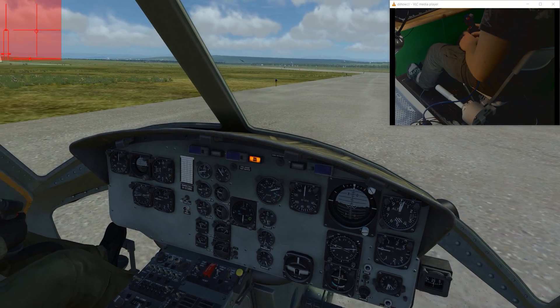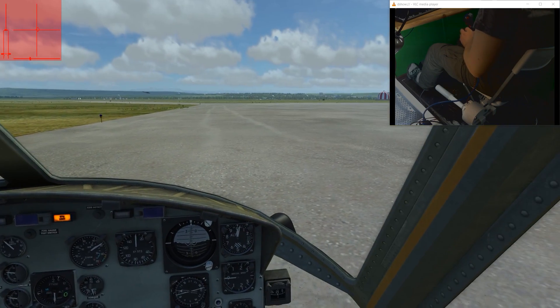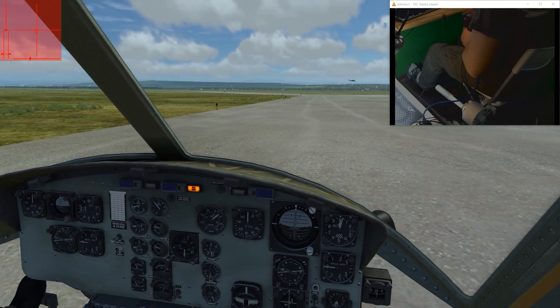I hope you guys like the Chimshare and thanks for watching. See you in the skies.